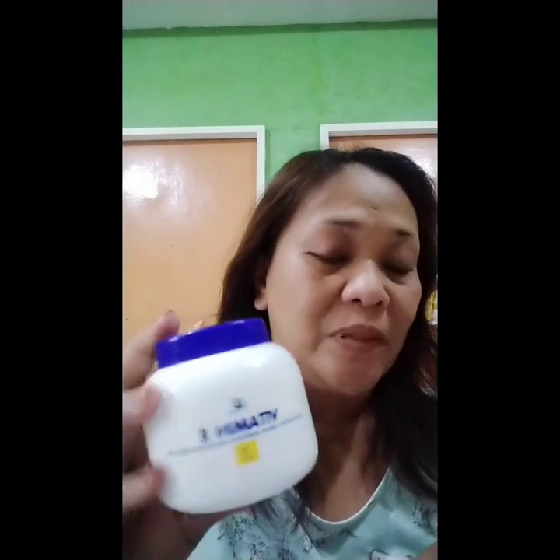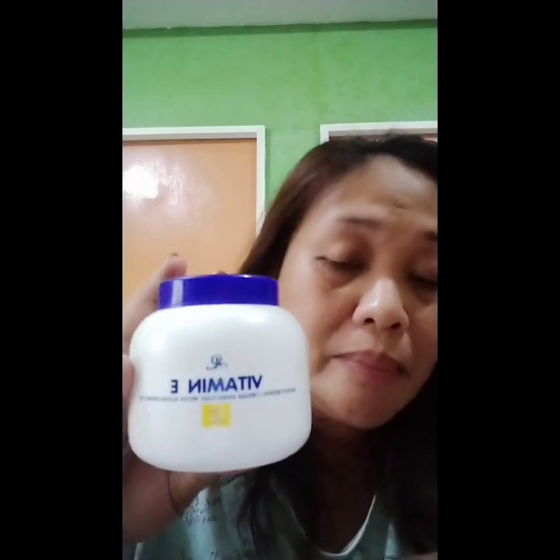Before anything else, I use Vitamin E. I've been using this for months already. This is affordable, very affordable. I bought this from my friend just nearby. This is Vitamin E - a moisturizing cream enriched with sunflower oil. I use affordable products - fit for us mums, mga mumsies. I am not using expensive ones.